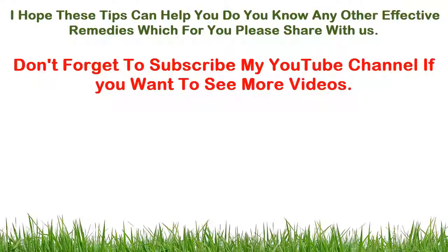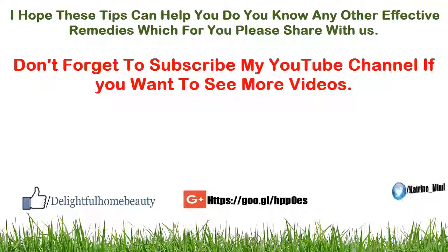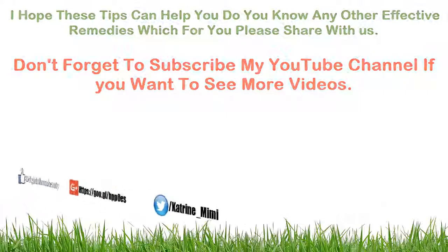I hope these tips can help you. Do you know any other effective remedies that work for you? Please share with us. Don't forget to subscribe to my YouTube channel if you want to see more videos.